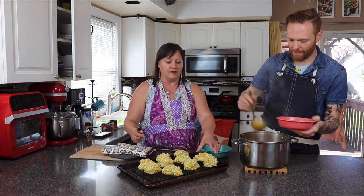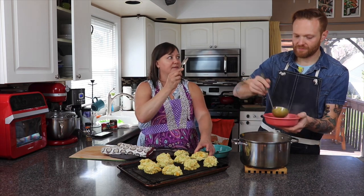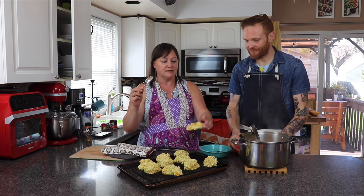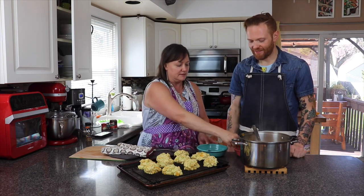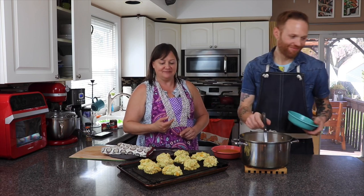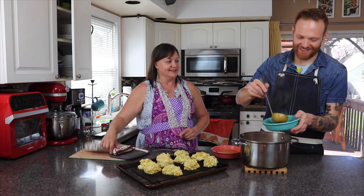These are our cheddar jalapeño vegan biscuits — we'll put the video link up. They turned out amazing. We should probably do an ending to that video, because right now it just kind of ends with 'and these go in the oven.' We're learning as we go — we'll add it. It's fine.